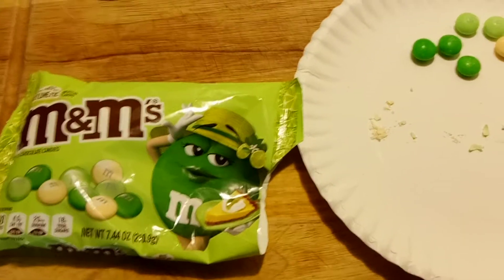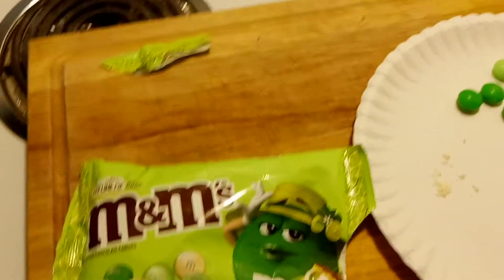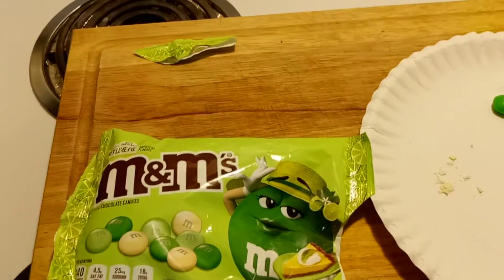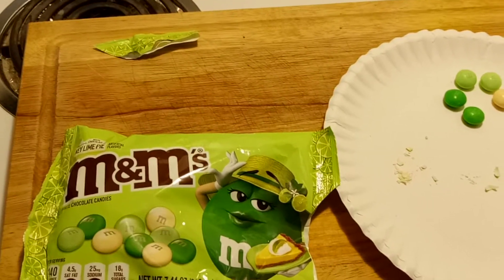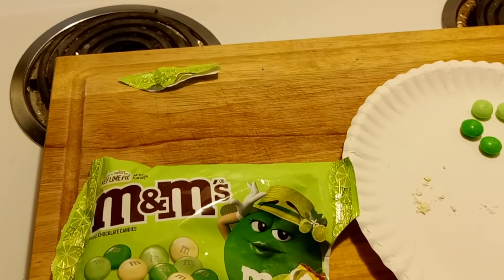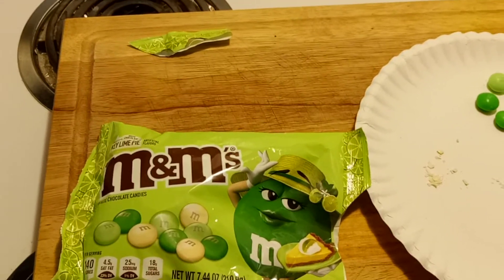Would I buy these again? I really don't think so. They're not awful, but I don't think key lime pie is the thing to be trying to imitate on this playing field. On a 1 to 10 scale, with 1 being terrible — don't waste your money — and 10 being all that and a bag of chips, I'm going to give these Key Lime Pie M&M's a 5. That's about all they have on this product. If you so desire to pick these up and try them, go for it. They're not terrible, but they're not super — they're just somewhere in the middle, like 'eh.'